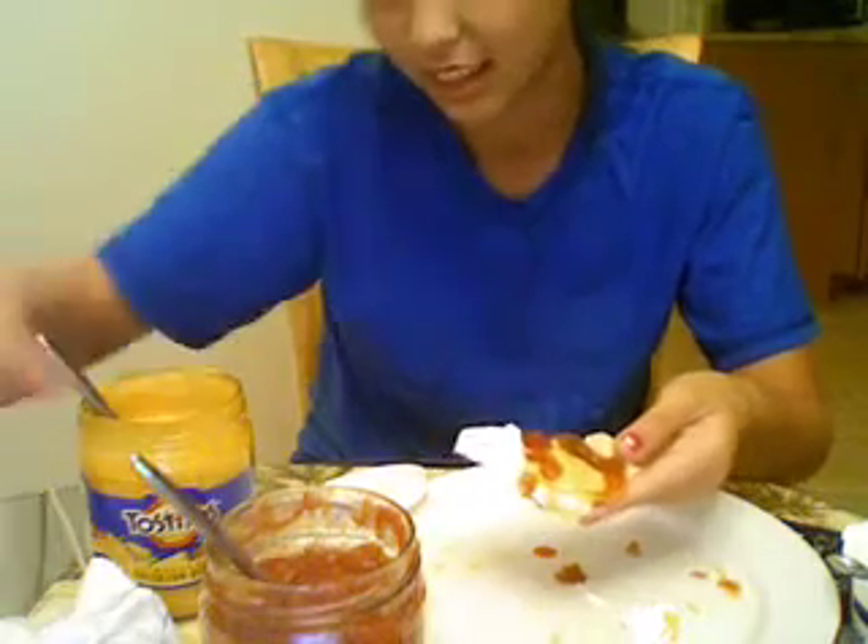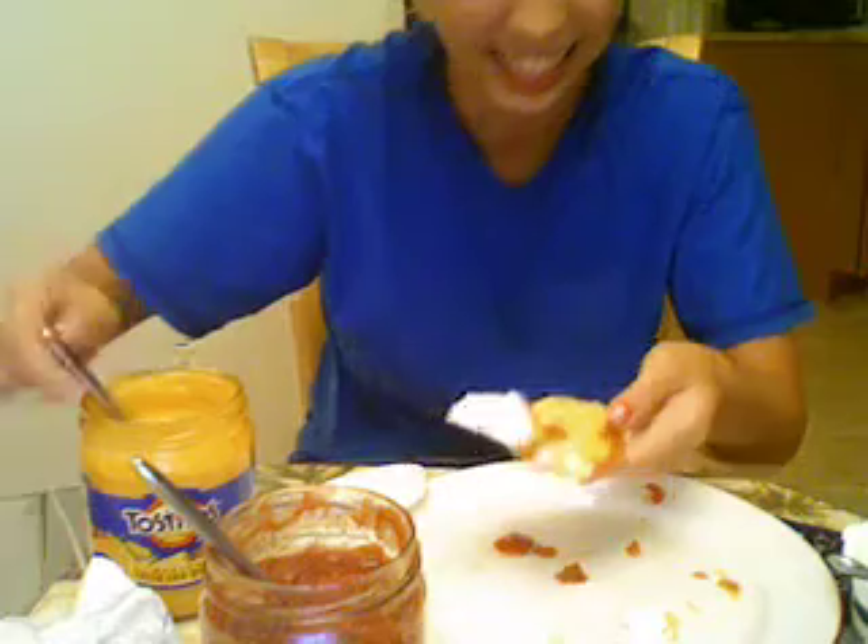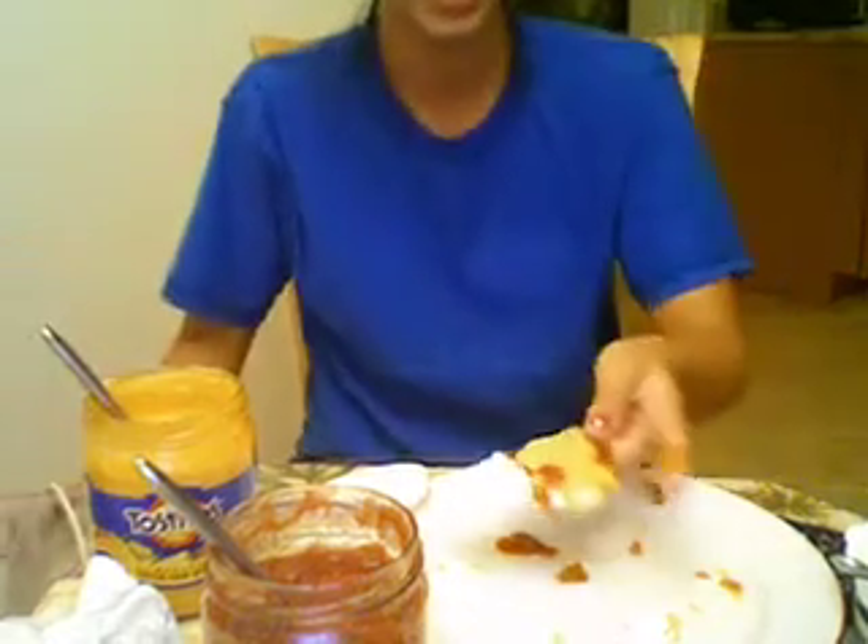Maybe a little bit more salsa. A little more cheese. And sometimes, when I'm feeling good, I like to put a little bit of sour cream.